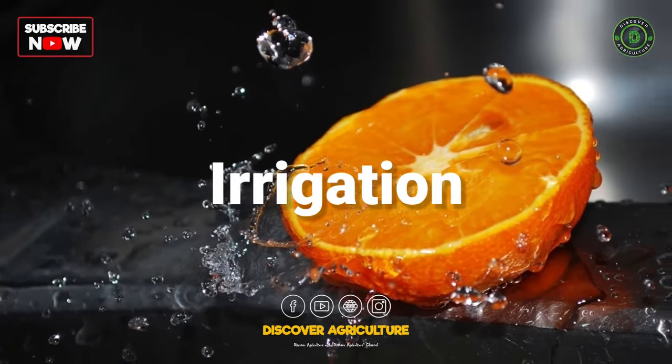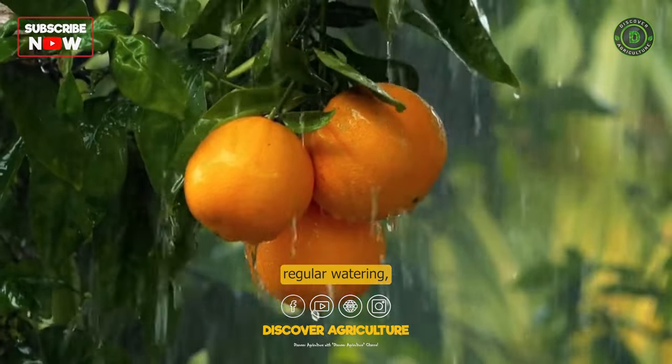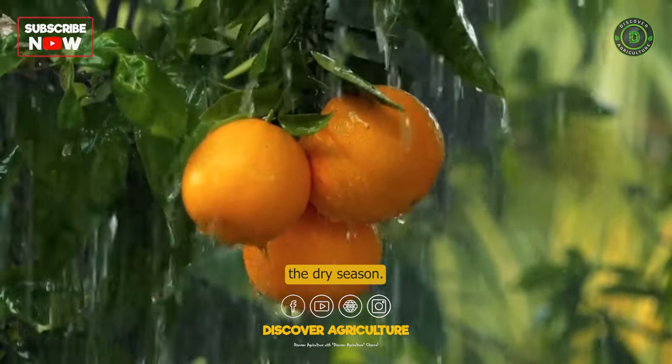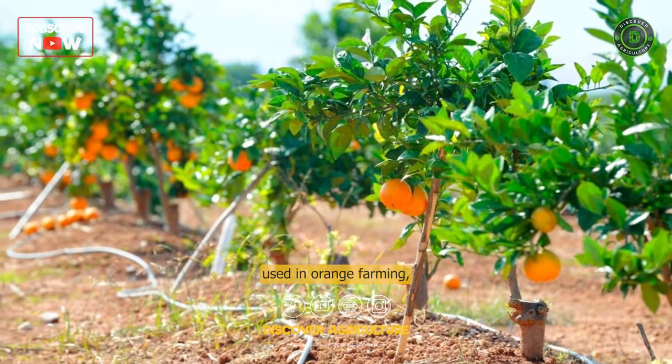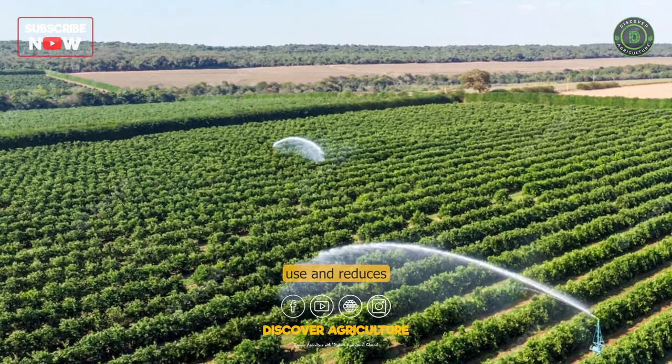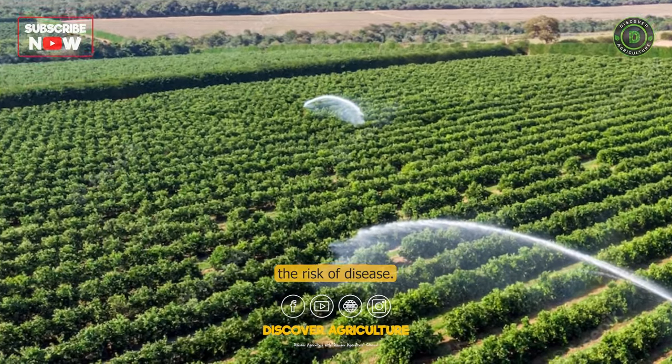Irrigation: Orange trees require regular watering, especially during the dry season. Drip irrigation is a common method used in orange farming, as it allows for efficient water use and reduces the risk of disease.